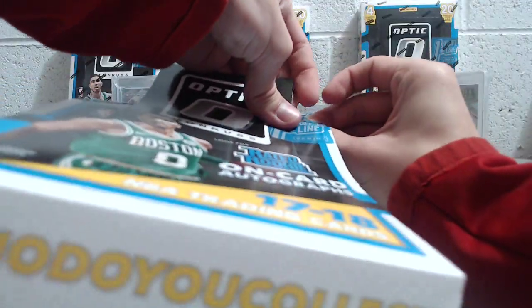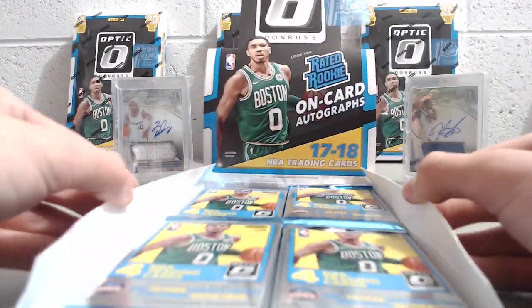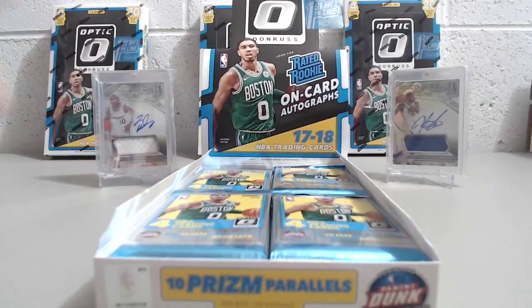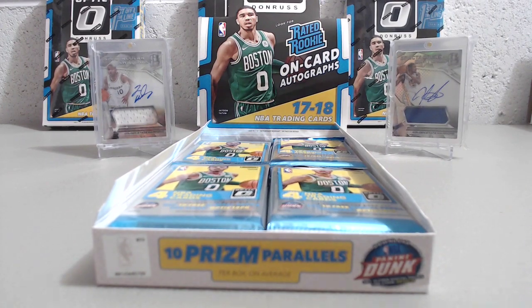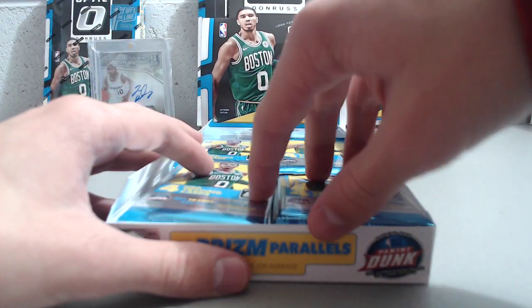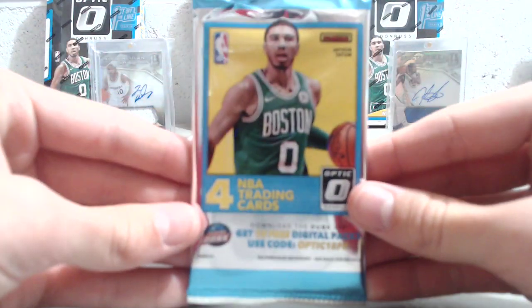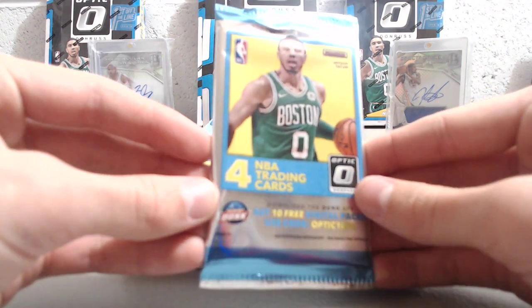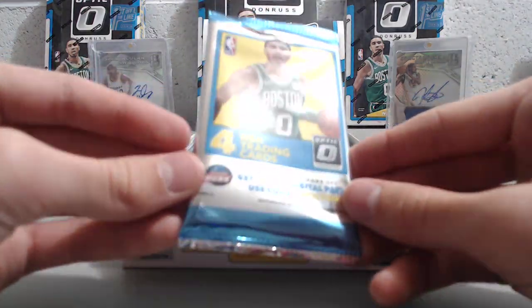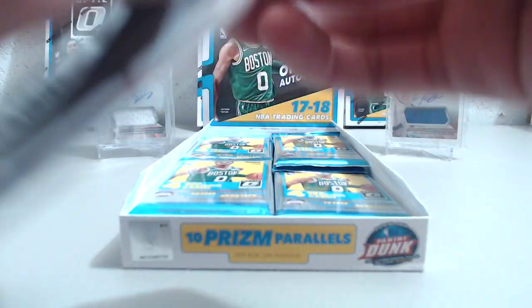On the Panini Knight's Lance advertisement it did say 'on average,' so that's Panini's out if you don't get it. Anyway, the Donruss cards from this year had a bronzy look, but these look more like the football version — really sleek-looking packs. One of my new favorite pack art designs, kind of silver and blue with Jayson Tatum on the front.